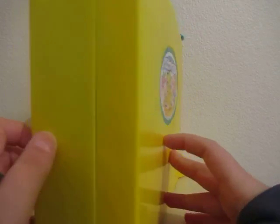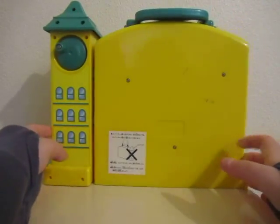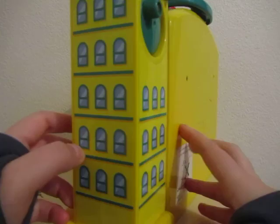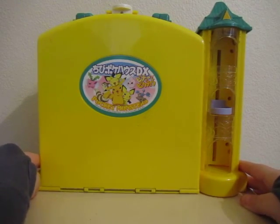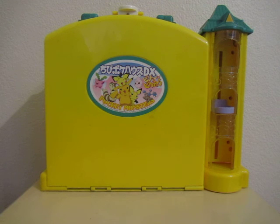There isn't much to actually see from behind on this set, just a warning sticker and the back of the little tower here, with nice decal details as usual with Chibi Pokehouse sets. And as you can see by the sticker on the front, it is the Japanese version.